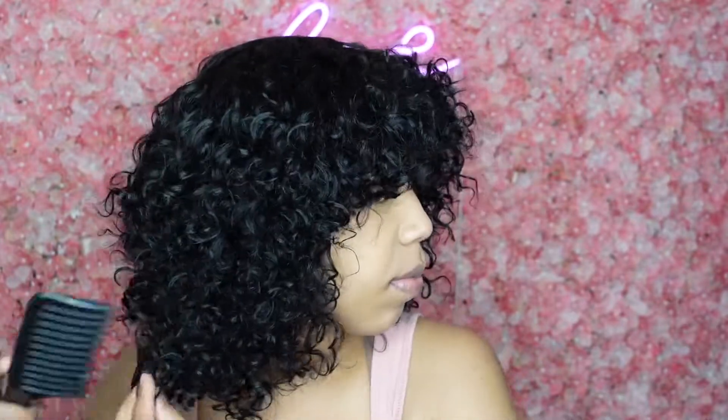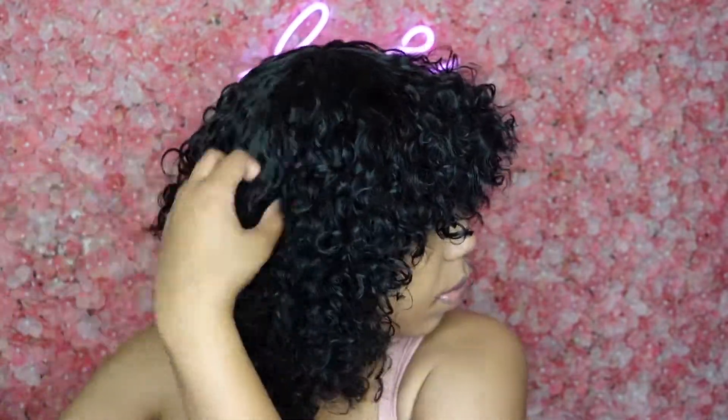So there we have it — that's how I would style the wig wearing it straight out of the box. But I'm going to show y'all how I would bring the curls back to life, like if I had left this wig sitting in a bag and wanted to put it on and go out — I'll show you how to refresh the curls.